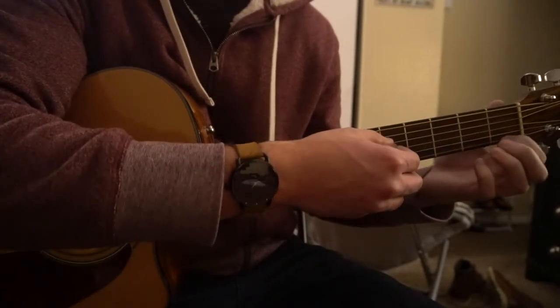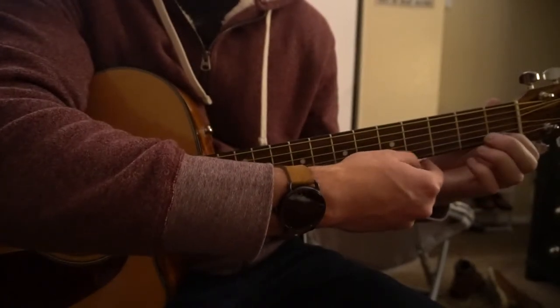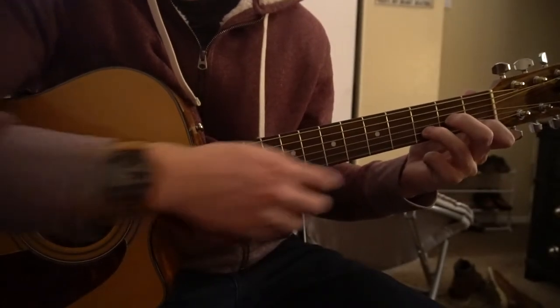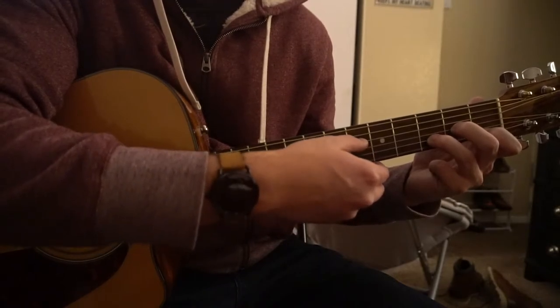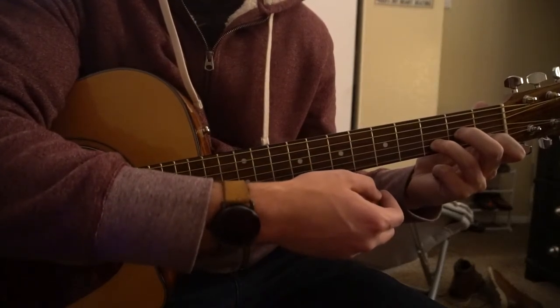And finally, the last chord you need is a D minor. For a D minor, your index is on the 1st fret of the high E. The middle finger is on the 2nd fret of the G. The ring finger is on the 3rd fret of the B. And you can play from the D string down, so that's the 3rd string down. And there's your D minor chord.